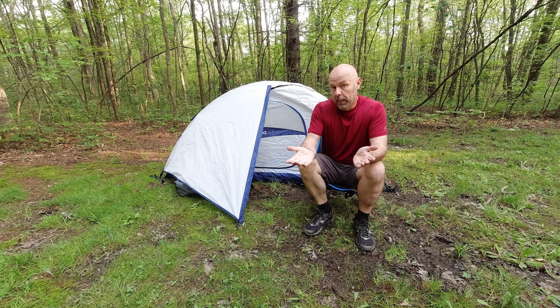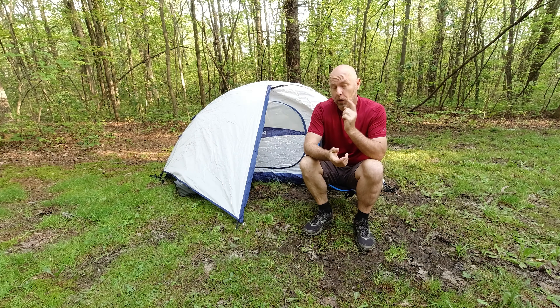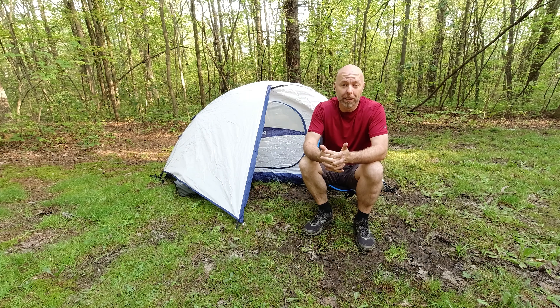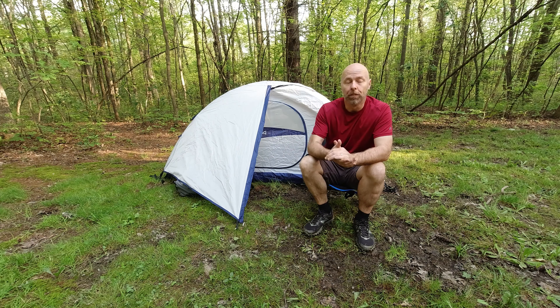So that's it — the Alps Mountaineering Lynx one-person tent. I think it's pretty good. I've used it multiple times this year and I have zero complaints. I have no desire to replace it. The only thing is, it is definitely not quite a three-season tent. I've been in this down into the high 40s, and it really doesn't retain heat. If you're going to be down that low, anything under 50, you're probably going to need a better sleeping bag. There's a lot of ventilation here and the heat just leaves it.